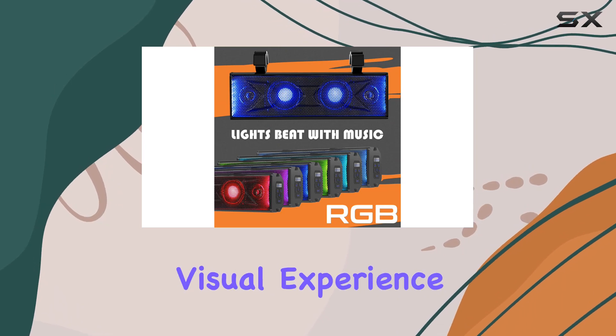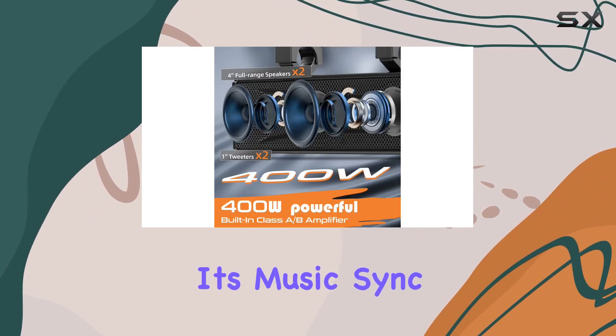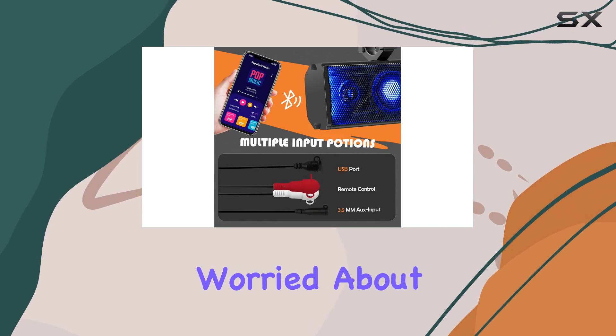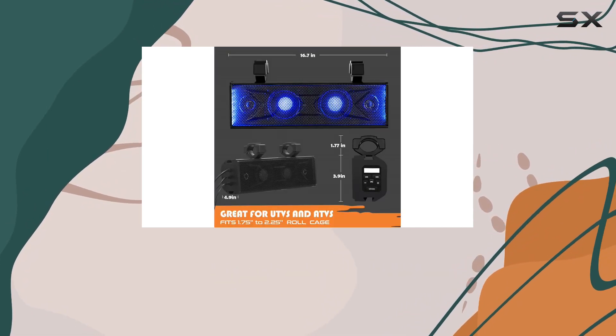One standout feature is the vibrant RGB multicolor lights that sync with the music beat, creating an incredible visual experience. You can customize the lighting modes — whether it's music sync, solid, fading, or off — using the wireless remote control or the convenient onboard button.